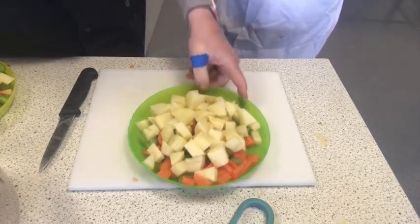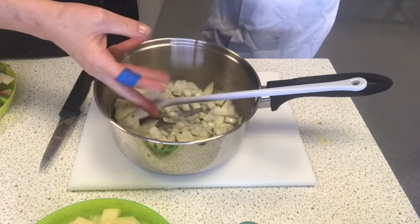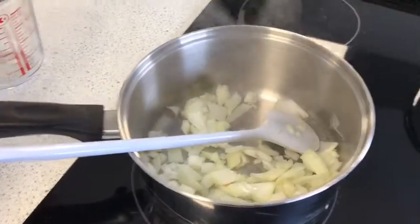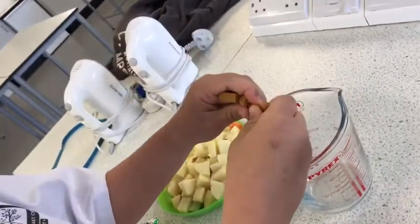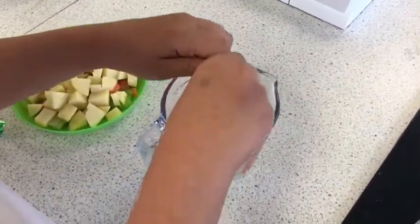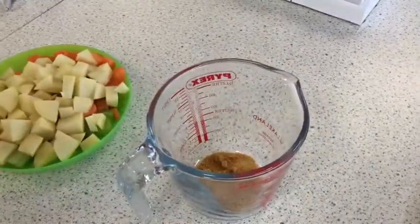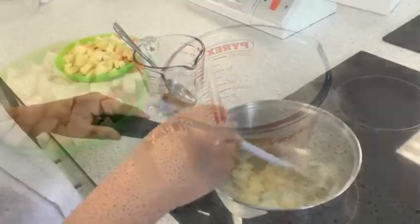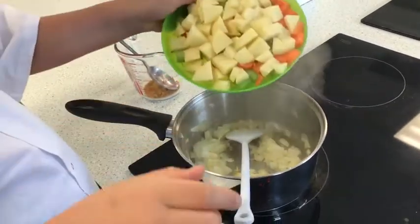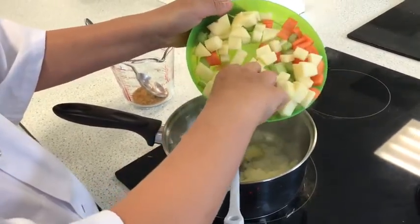We're now going to the hob. We're going to fry the onions first, just for a minute or two, then we'll add the rest of the vegetables. While the onion is slowly cooking, Callum's going to crumble the oxo cube into the jug. Callum's now going to add the rest of the vegetables into this pan — we've turned the temperature down. Use your hand to push them in so you've got more control.